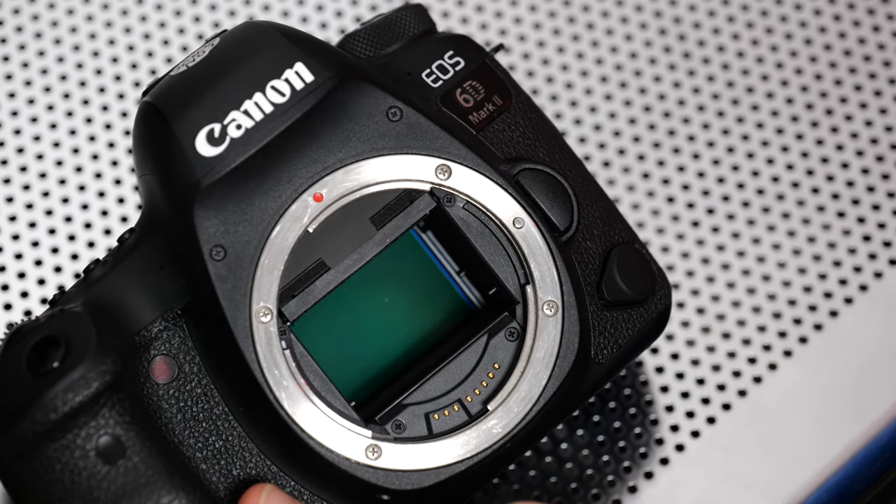I actually can't believe I did this, but I think I spat on my sensor. Welcome back to my channel. Today I'm teaching you how to clean your camera sensor — be it a mirrorless camera or a DSLR like this one, the 6D Mark II. The concept is the same.